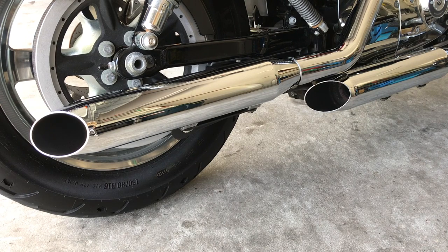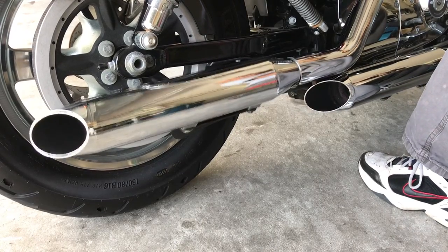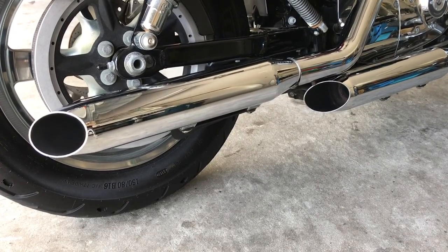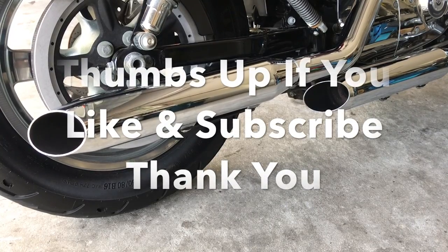Now we've got everything done. Make sure you clean any oil, grease, and fingerprints off this chrome exhaust. Remember to take a test drive, drive it around, and then check all your hardware. Check everything over the next day. With that, have a great day — ride safe.